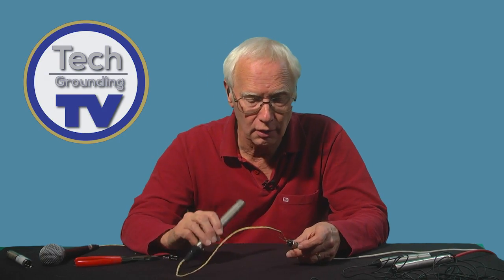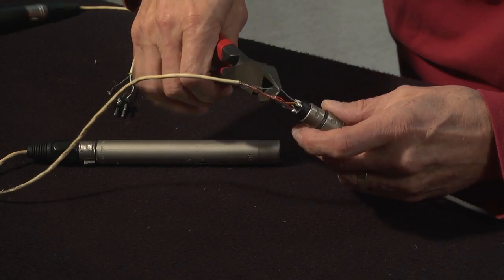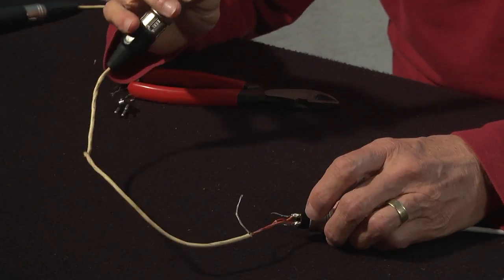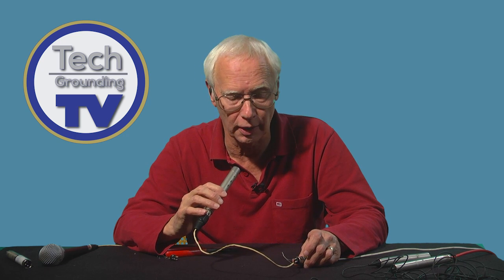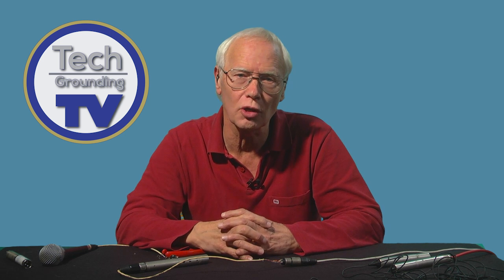This is a condenser mic — it's plugged in. Just like the other one, I'm going to cut the earth wire. More on this in a later video when we talk about phantom power and condenser microphones.